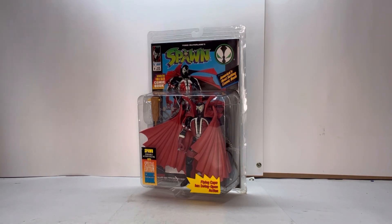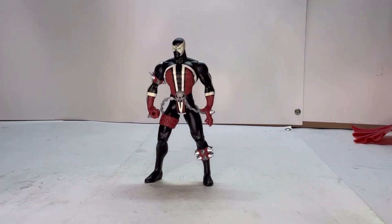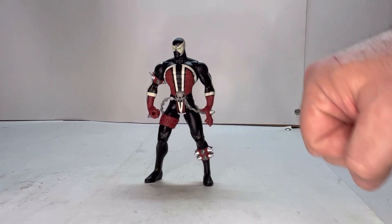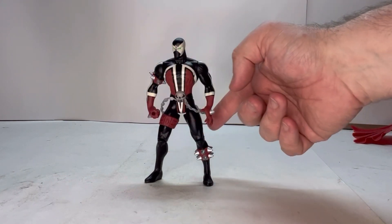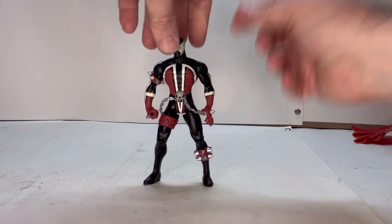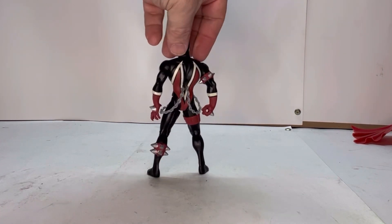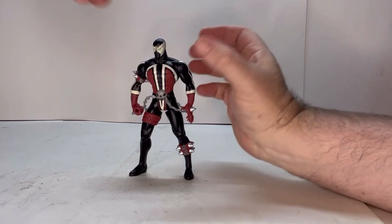Here he is out of packaging. I love the look to him — the whole classic Spawn detail, the red, black, and white on top of black. You've got his iconic spikes and the overall look of the figure. He does have these soft plastic chains that are pretty cool. Let's give him the rotation — he has that overall classic Spawn look.